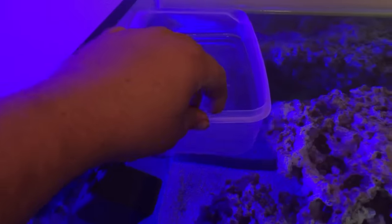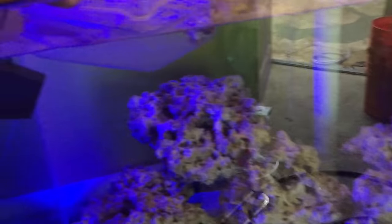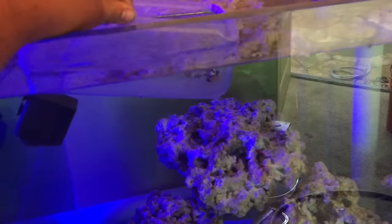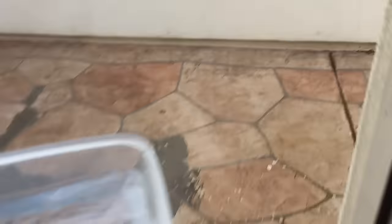We're getting ready to release these guys. This is the container I found — this is what I normally use to acclimate corals and fish. I use this little shallow tray because it doesn't tip over or anything like that, so I can keep them temperature acclimated while I drip acclimate them.